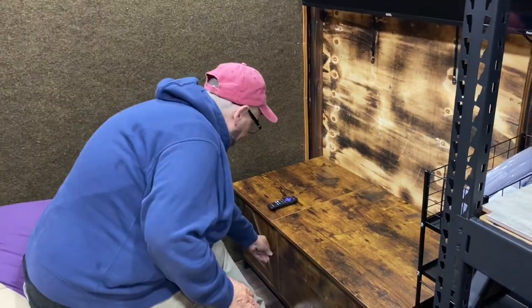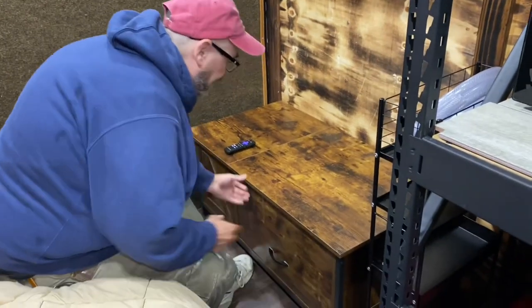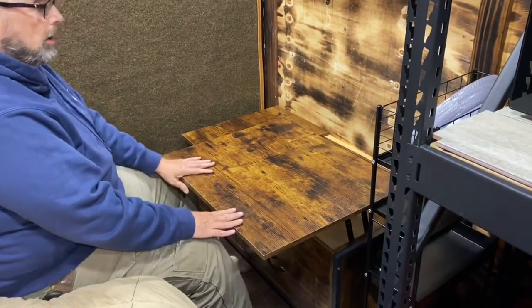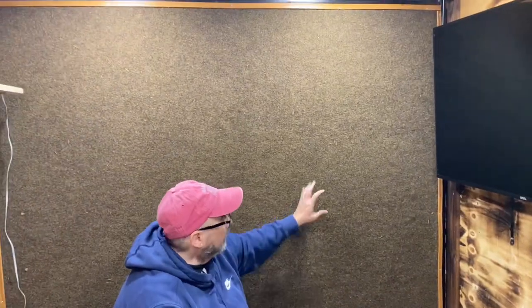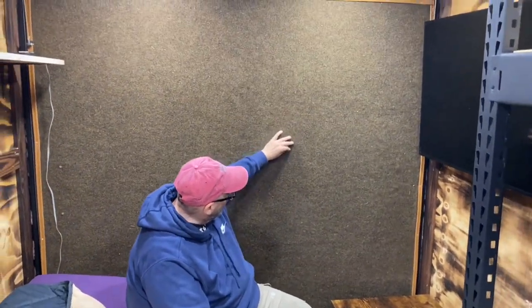I strengthened it a little bit — it's pretty stout. I've stepped on it, sat on it, and it's not giving in. I'm not a small fella. There's a little storage space here with a magnet and a drawer to put stuff in. This part raises up so you can have a bite to eat. The back wall goes down and makes an outer deck — it has indoor-outdoor carpeting on it, so when you let it down the ramp just becomes a porch.